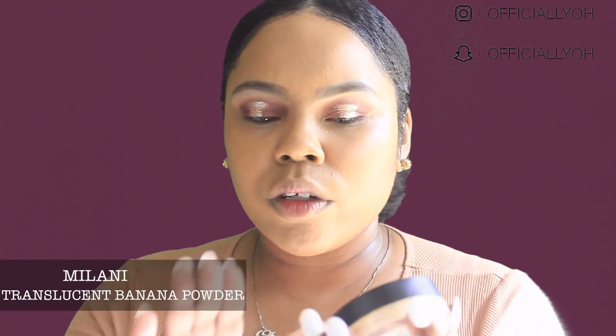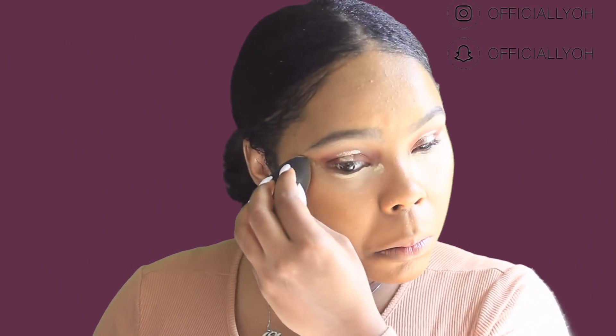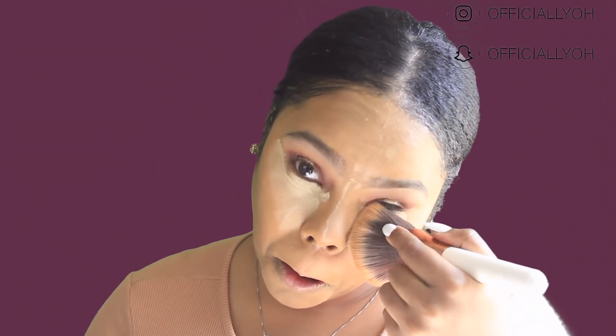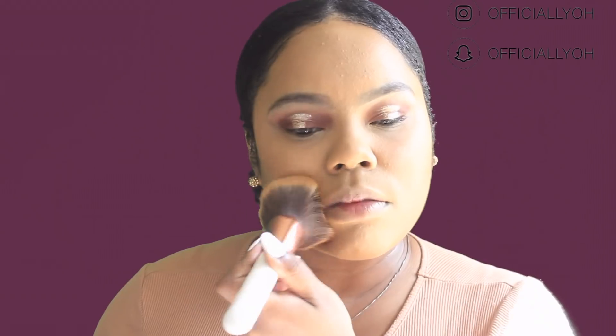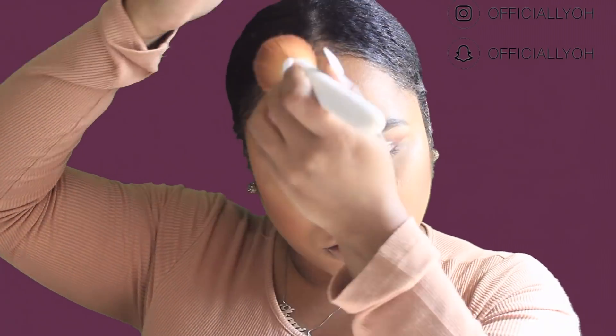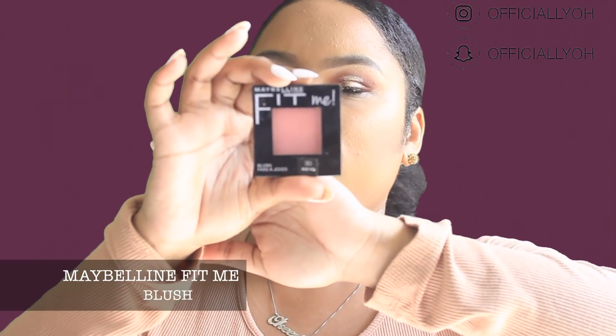To set that I'm going to go in with this translucent banana powder from Milani. For bronzer I'm going to go in with the L.A. Colors True Mix Lumi bronzer. For blush I'm going to go in with the Maybelline Fit Me blush in the shade Rose.